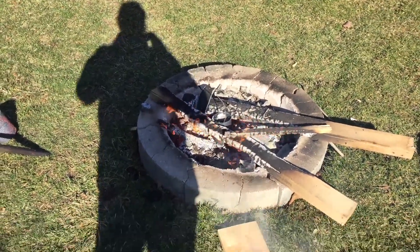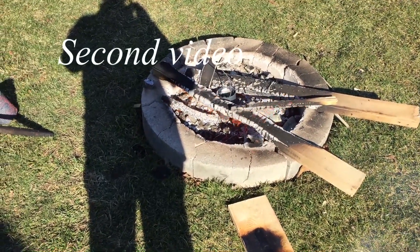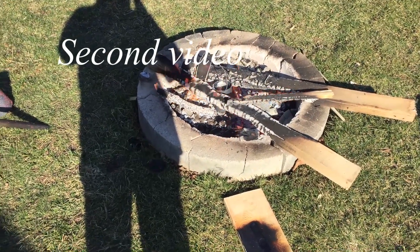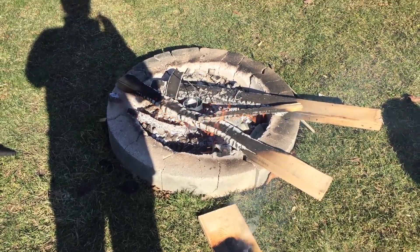I wasn't going to do a video of this but I thought what the heck, I might as well. If anybody saw my first video of fixing the wood planer, I had an aluminum muffin that I started out with to make a bushing. A lot of people have campfires in their backyard — this is my fire pit.